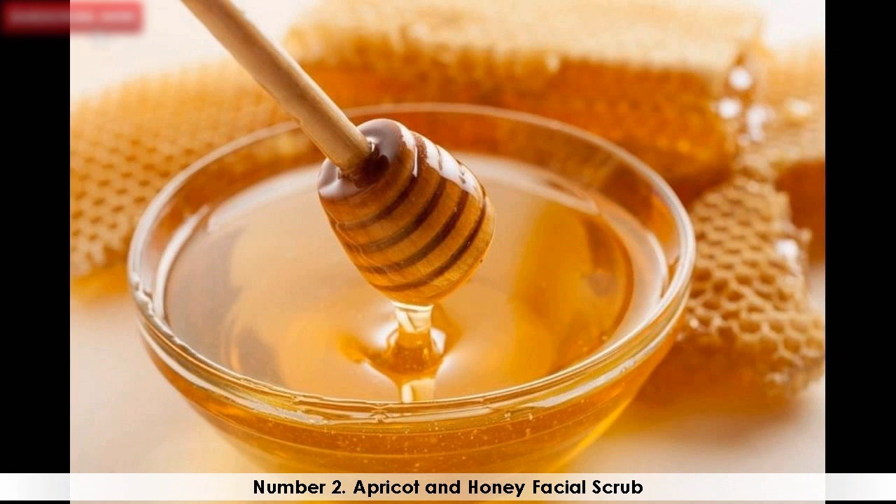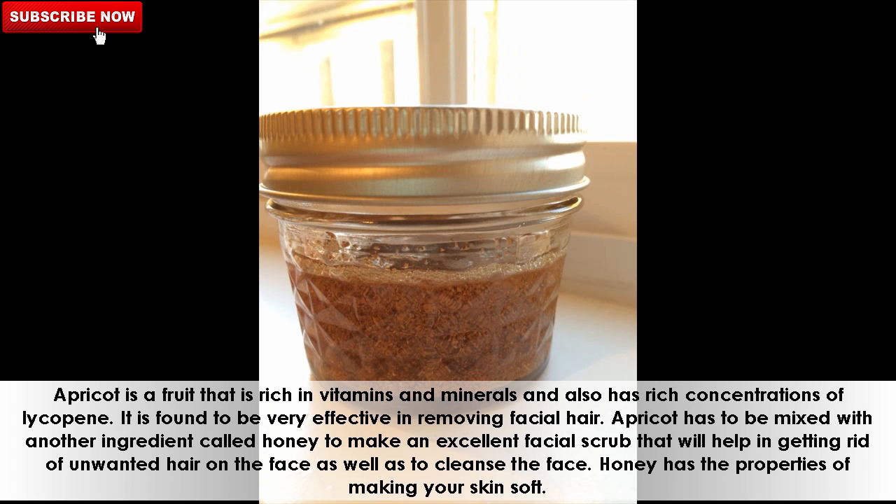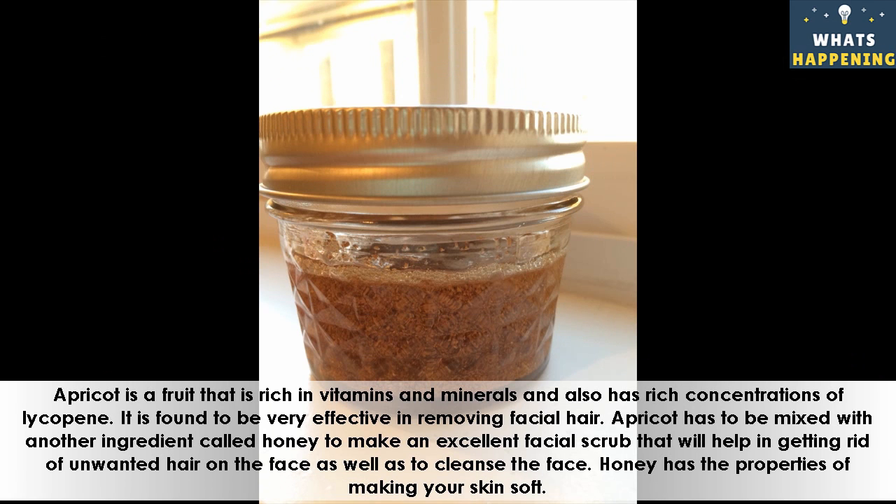Number 2: Apricot and Honey Facial Scrub. Apricot is a fruit that is rich in vitamins and minerals and also has rich concentrations of lycopene. It is found to be very effective in removing facial hair. Apricot has to be mixed with honey to make an excellent facial scrub that will help in getting rid of unwanted hair on the face as well as cleanse the face. Honey has the properties of making your skin soft.